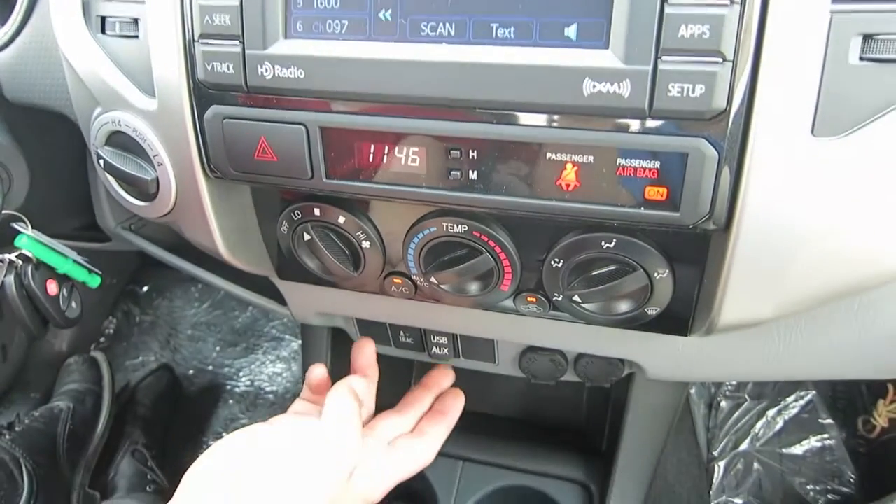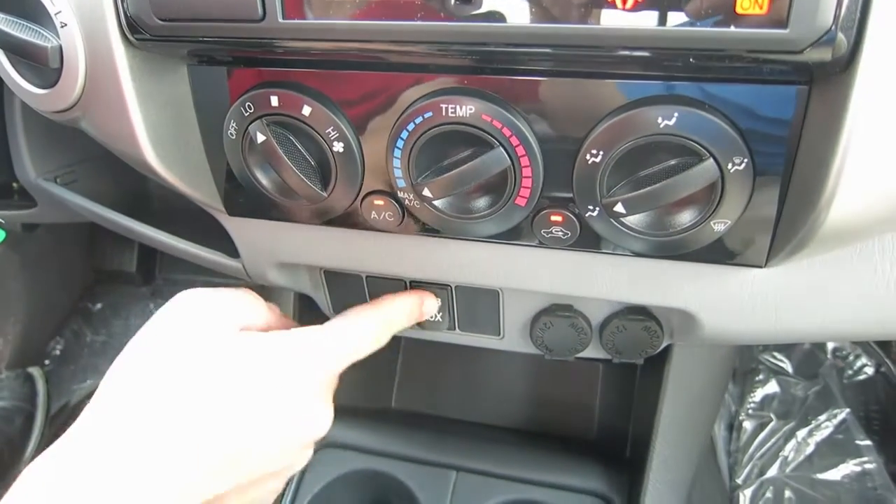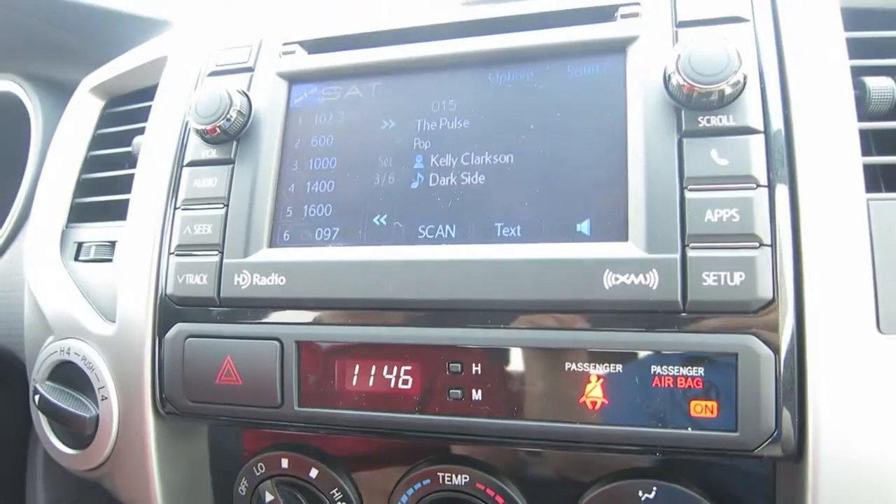You also have a USB auxiliary port located a little bit below the radio for your iPod, MP3 player, iPhone, or what have you. And that'll all streamline right through if you don't want to use the Bluetooth streaming audio.